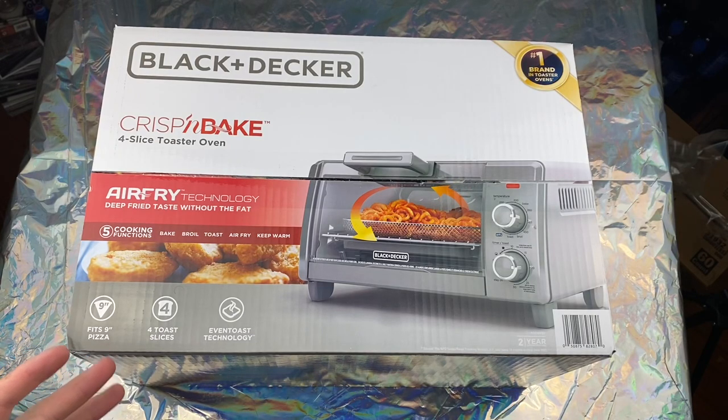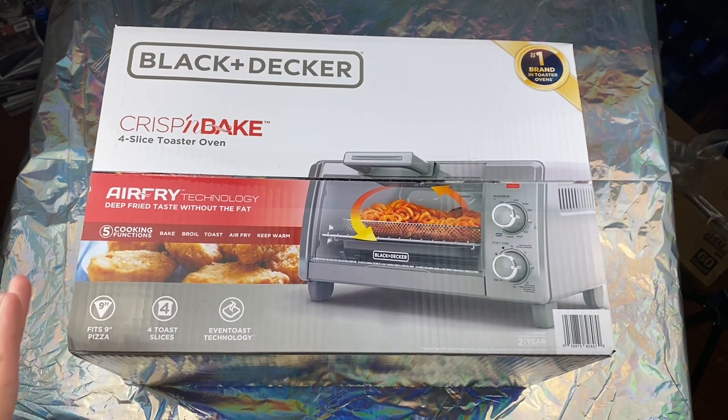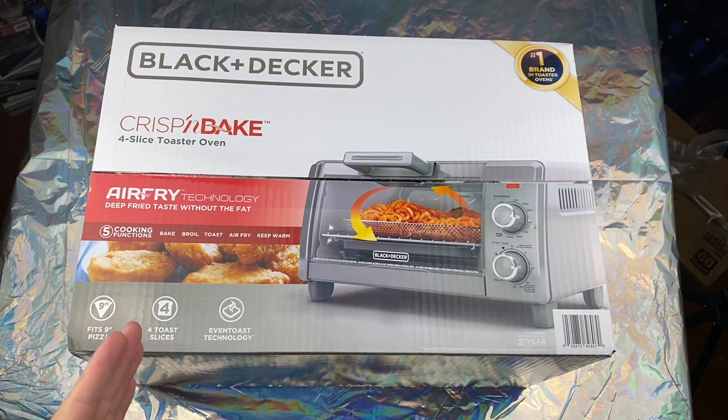Hey, what's up everybody, welcome to this unboxing where I am unboxing a toaster oven. This also has air fry technology so it could work as an air fryer as well. This was $40 at Walmart and I decided this would be a cool thing to open and show you — just a random accessory you could have around your kitchen.